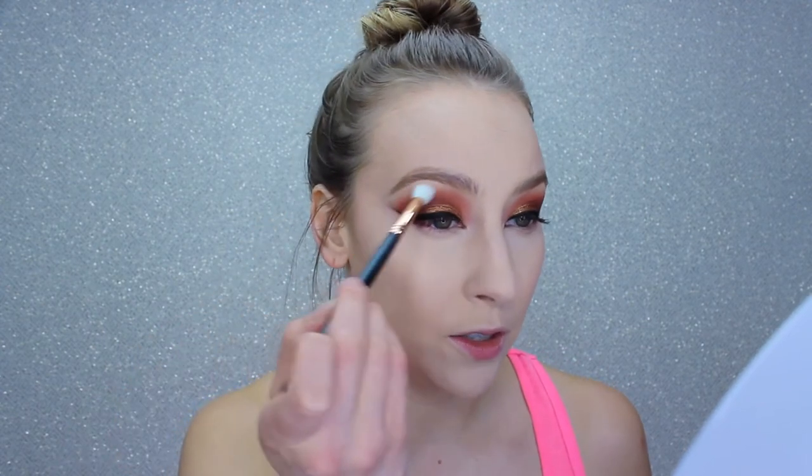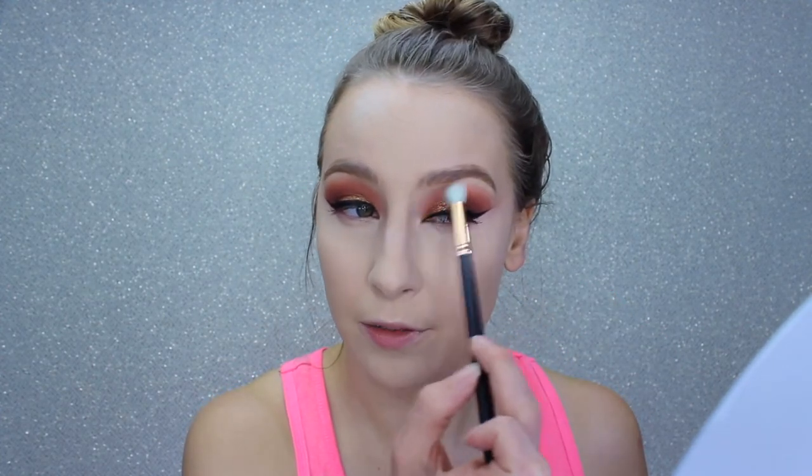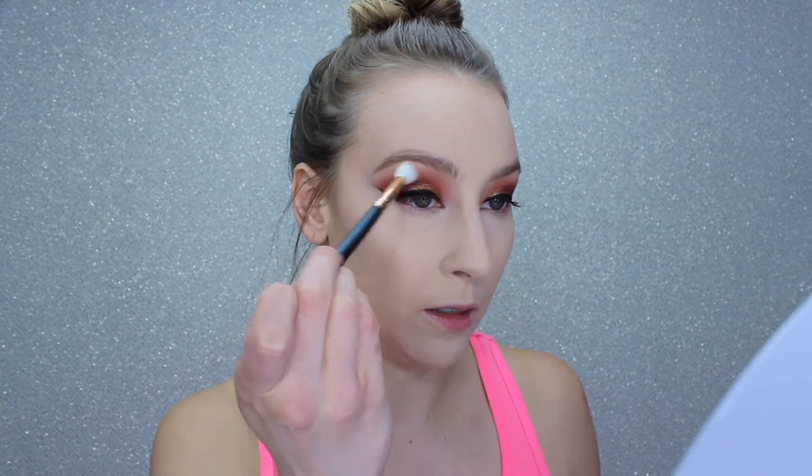My camera battery died, and that concealer sets very quickly so I went ahead and blended it out and set it with my RCMA No Color Powder — still collecting my thoughts on that as well. I'm taking a clean fluffy brush to soften some of the shadow. This makeup tutorial has been an absolute shit show. I haven't filmed in so long — yesterday was my first time filming in forever and I was surprised at how well it went. Today, not so much. I have a pounding headache.